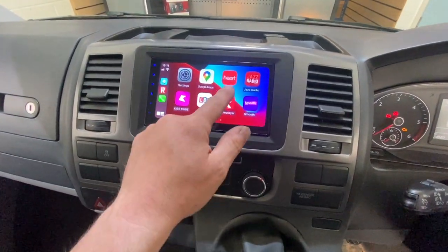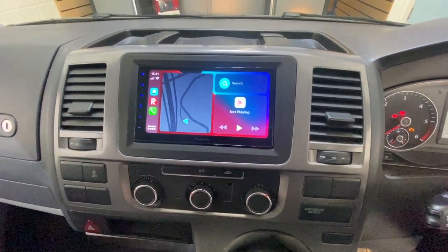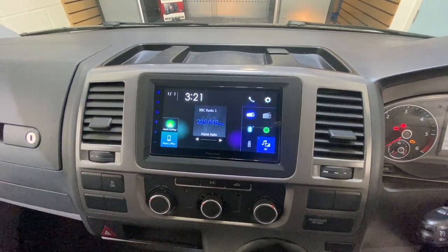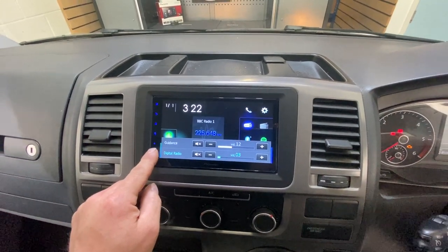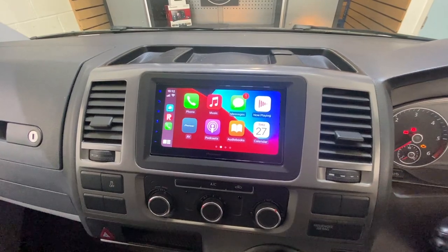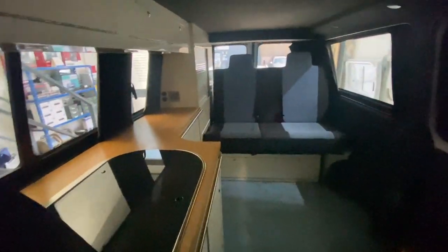Looks like it's meant to be — absolutely lush. Just a great addition to this camper-converted T5. You can use all your music apps, sat nav, everything on this Pioneer 250 DAB head unit. There's the DAB station. It's just so, so nice and very slick with no physical buttons, just touch panel buttons — looks really, really smart in your camper conversion.